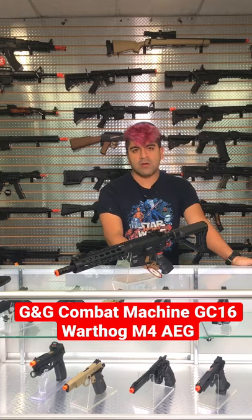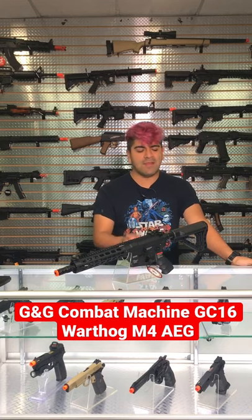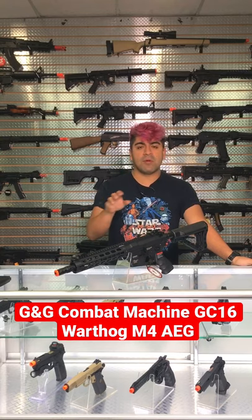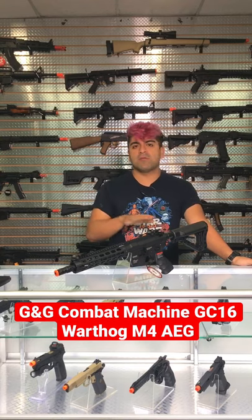This is going to be using a more ergonomic pistol grip on here, as opposed to the standard A2 grips. The stock is actually going to be using this locking point system, so no matter what position it's in, clamp it down — it's not moving, no wiggling whatsoever.